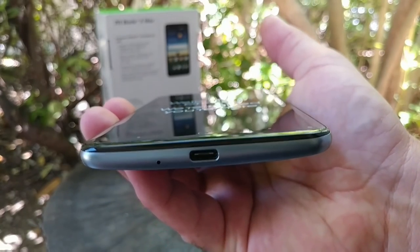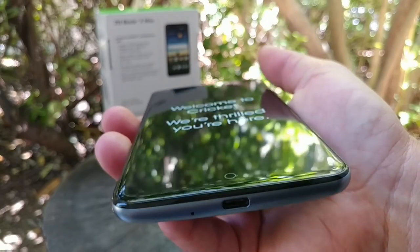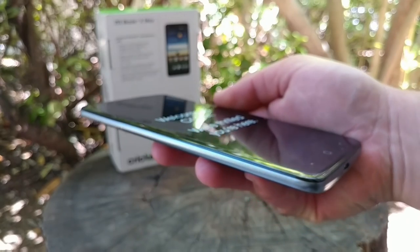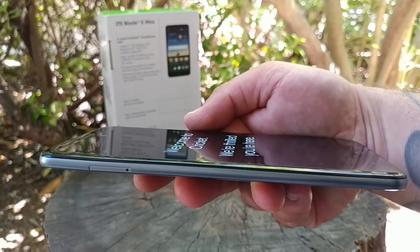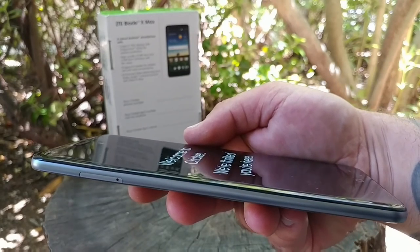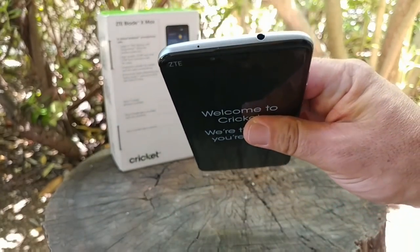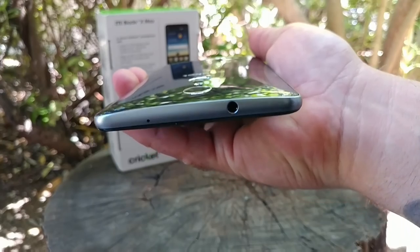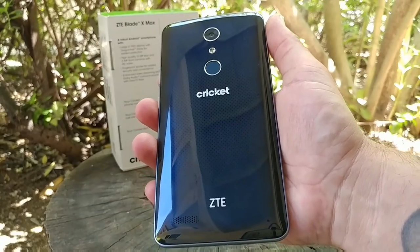Moving to the bottom of the device, you get your USB Type-C charging port as well as a mic. Moving to the left-hand side gives you access to your SIM card slot and your microSD card slot for expandable storage. This device has 32 gigabytes of internal memory, and the website says it is expandable up to 128 gigabytes. At the top you have the headphone jack as well as a noise cancellation mic.